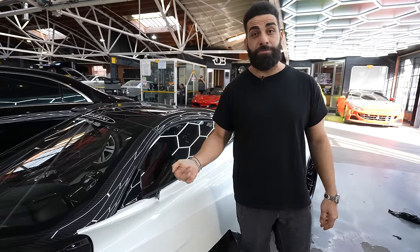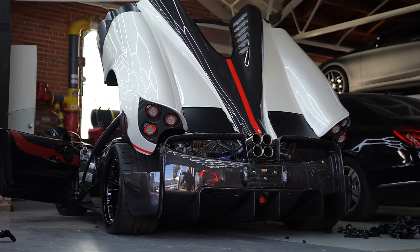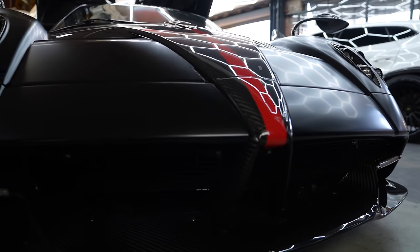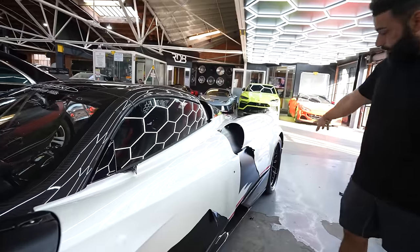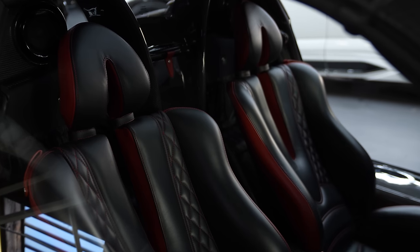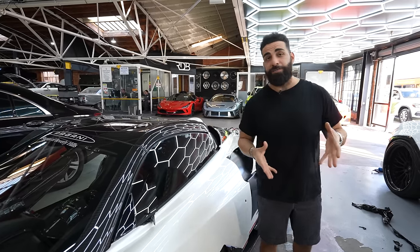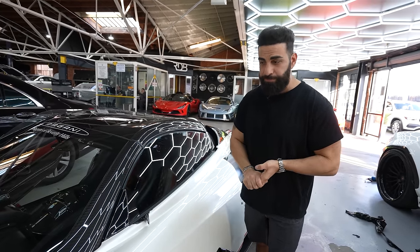This is the Pagani Huayra Roadster — the top comes off, making it a roadster, not the regular coupe, so even more rare. We wrapped this Pagani several months ago. The owner wanted it matte black for a little bit, didn't even drive it to be honest, and now wants to go back to the original — which is this beautiful pearl white with a few red stripes. So it's pearl white, exposed carbon fiber, and red. The interior is also black and red, full of big twill carbon fiber. We had Pagani meticulously take off a few parts so we could wrap it properly.